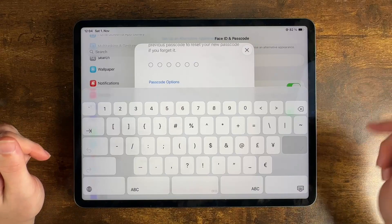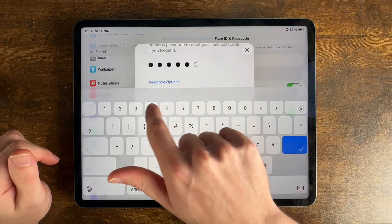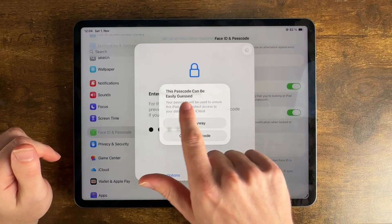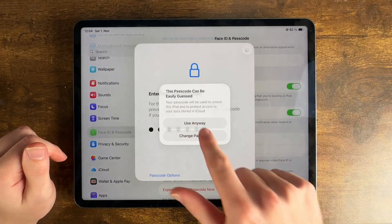And now we can enter our new one. So I'm going to use nine, eight, seven, six, five, four. It warns us that this passcode can be easily guessed, but it's just a demo video, so I'm going to use it anyway.